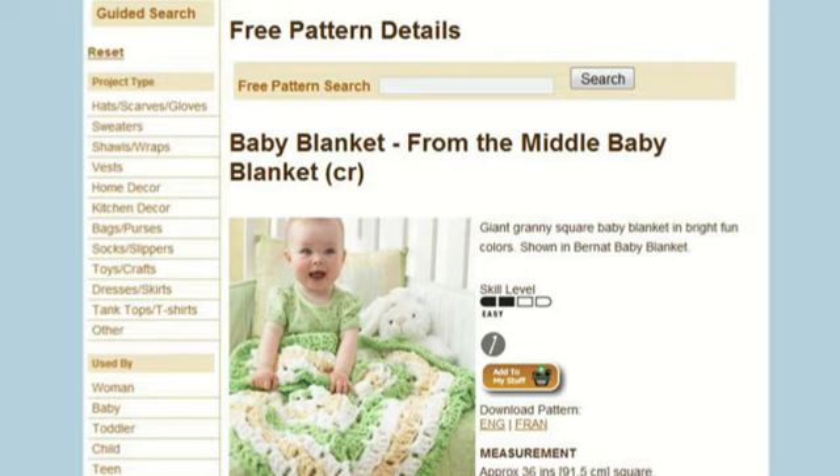We're now on the dedicated page of the baby blanket and we can see a lot of information here. On the left-hand side you can still choose other patterns if you don't like this one. We're looking at more specific information about this baby blanket, and you can actually download this pattern — it's more of a printer-friendly format to save ink. ENG is short for English, FRAN is short for French. Let's move our eyes down a little further and I'll show you some tricks.